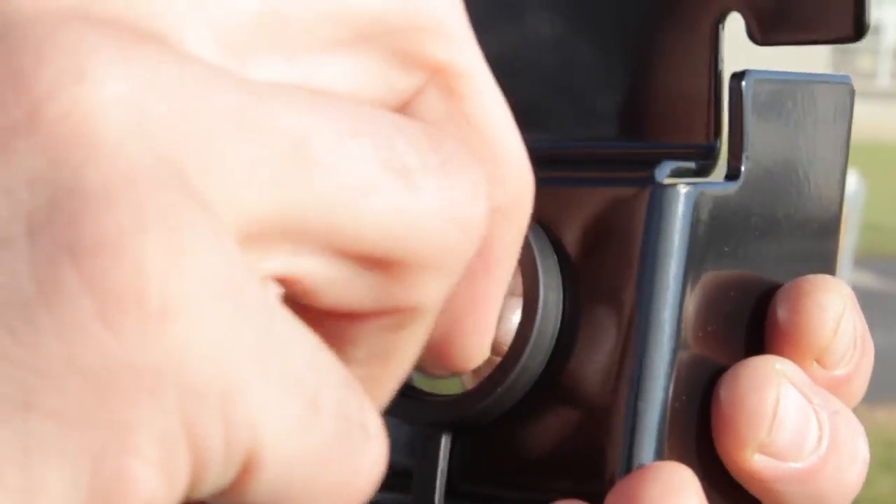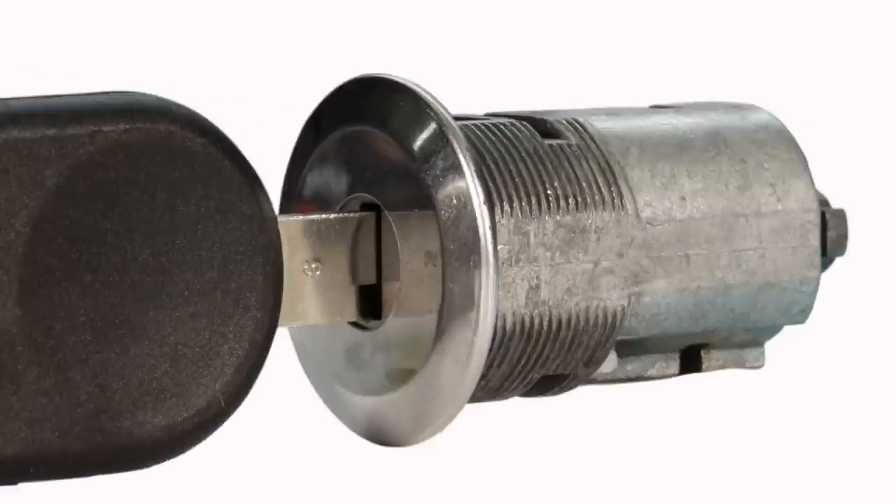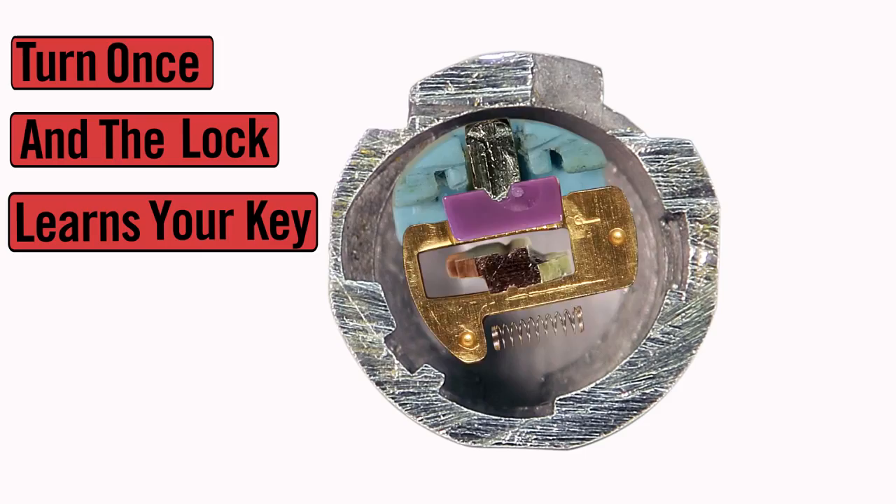Coding your JK hood lock is easy. Just insert your key into the automotive grade lock cylinder, turn once and the lock learns your key.